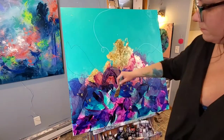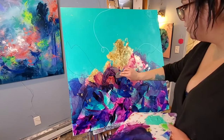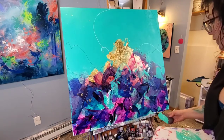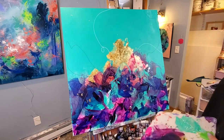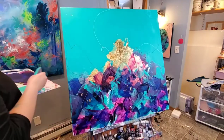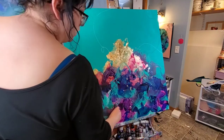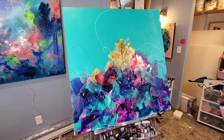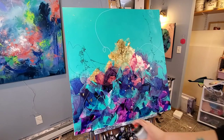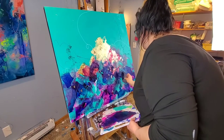Now I'm taking more of that aqua color that we used in the background and incorporating it into the foreground again using my Catalyst Wedge with varying amounts of pressure. Taking that background color and adding it to the main part of the painting really helps to blend everything together so it all feels like one. And then this is my favorite spray paint — it's a texture spray paint and it makes me feel like Spider-Man like I'm shooting spider webs everywhere.